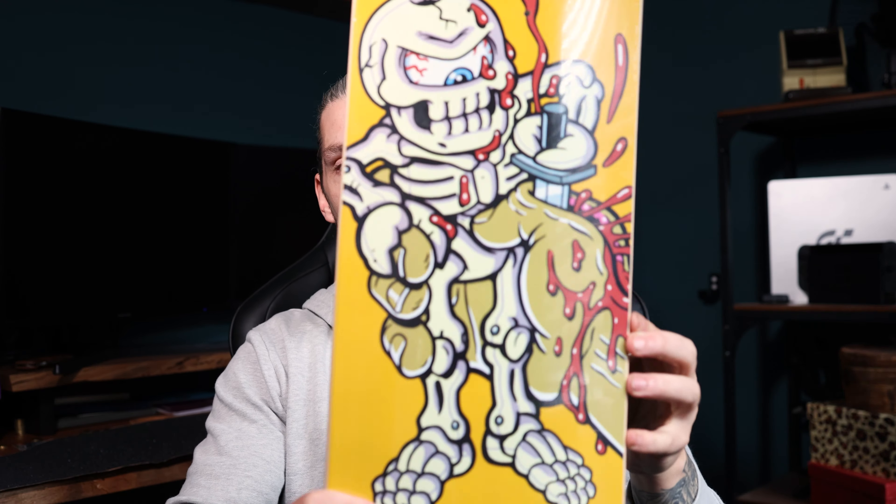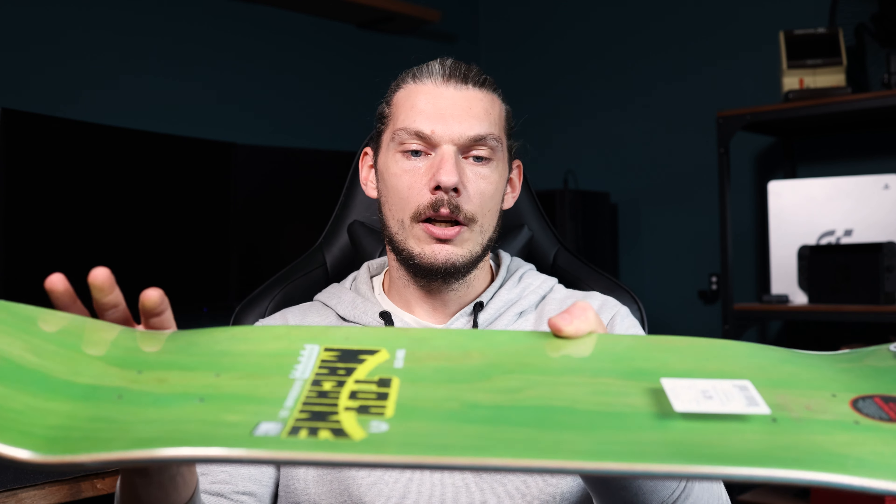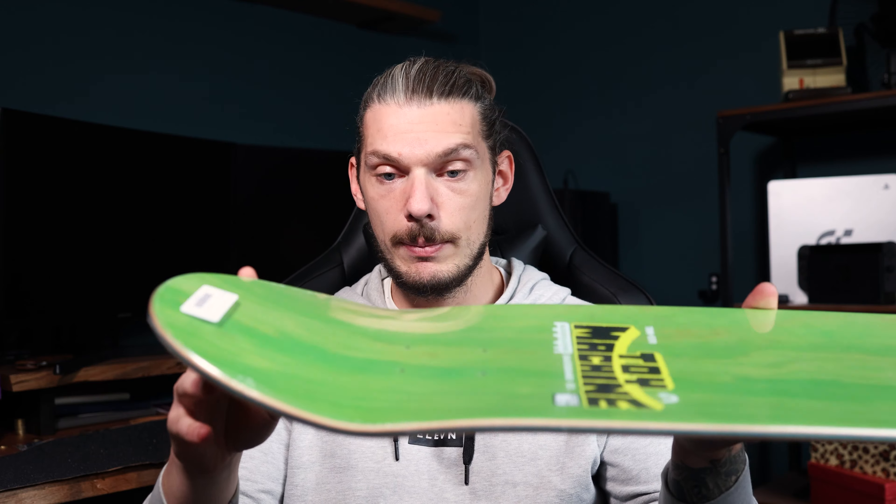Nice big bright yellow boy — as per Toy Machine, the graphics are pretty sick. They're really known for their graphics in my opinion. Something a bit different for me. This is an 8.25 with a length of 31.98 and a wheelbase of 14.25. Really in my wheelhouse — pretty stock standard size and dimensions for me personally, especially for 8.25. It's got a good medium concave with the kicks probably being about medium on the steepness level as well.